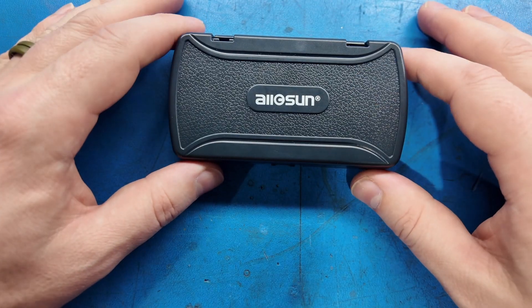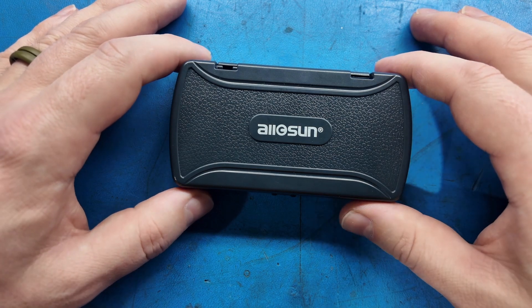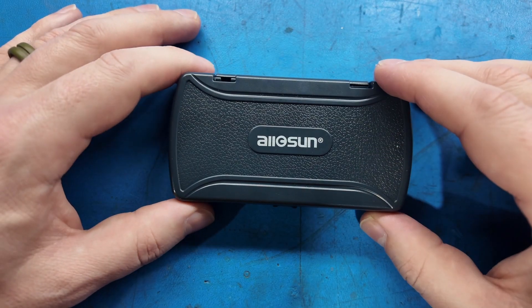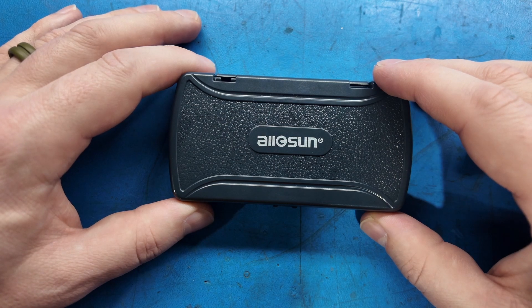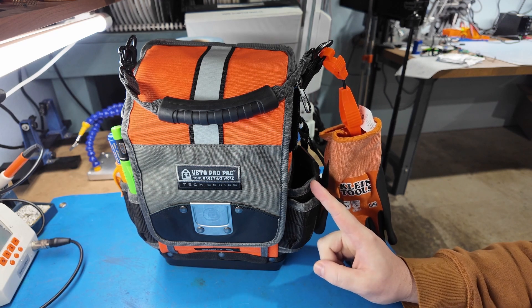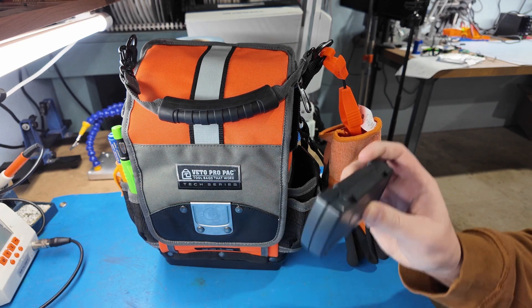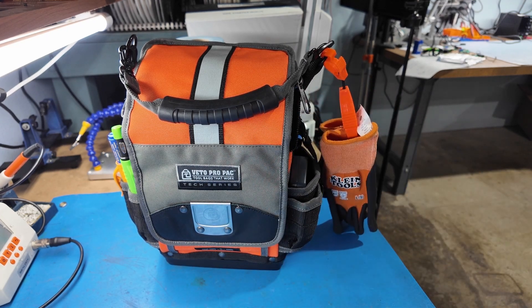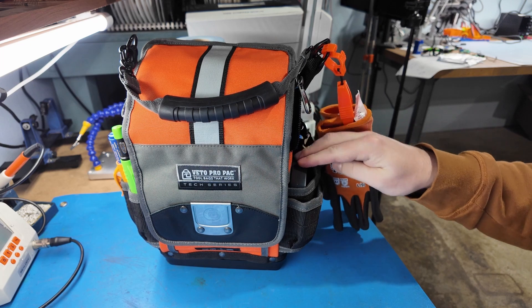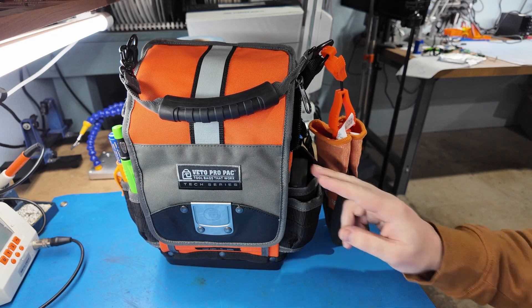So the Allosun meter for $15 — I'll carry it in my field bag, probably won't plug it into AC. But for doing quick tasks, checking cables, checking batteries, this is a great inexpensive alternative. It fits right in the pocket of the bag. For tool bag fans, I'll be doing a full loadout on this TPLC bag from Veto once I get it all figured out. Here's the Allosun meter going right into that side pocket — no problems at all.